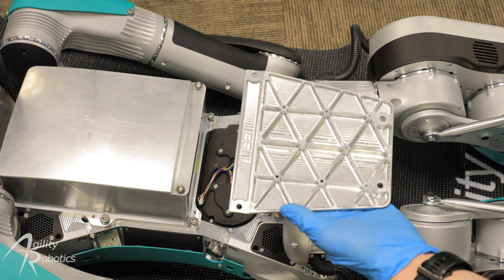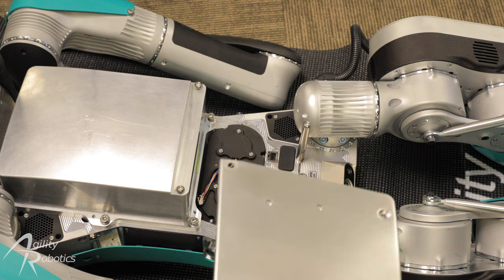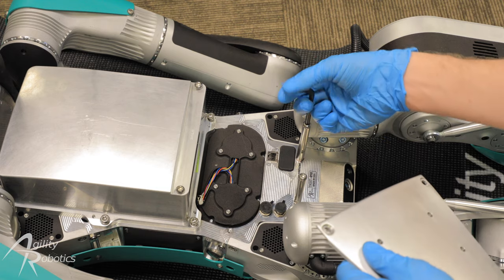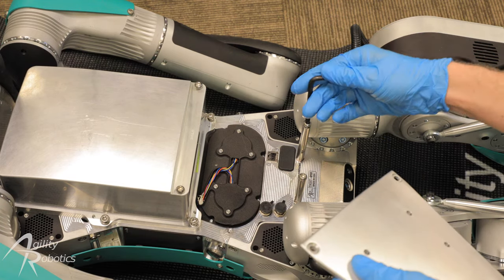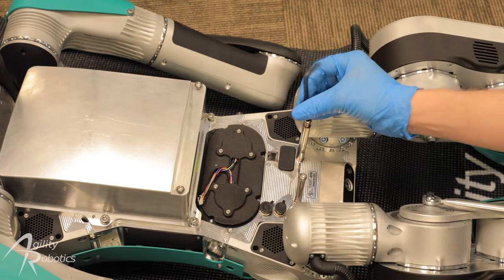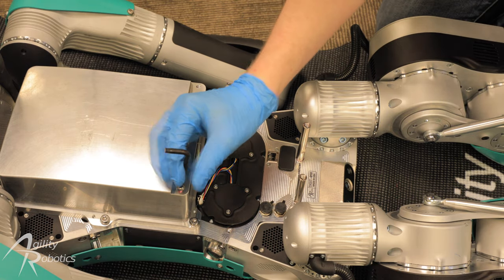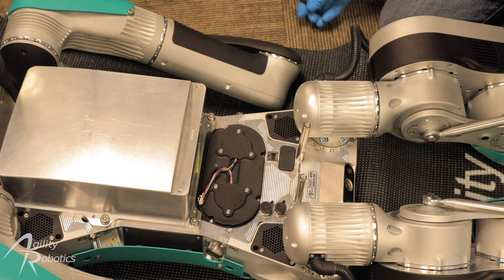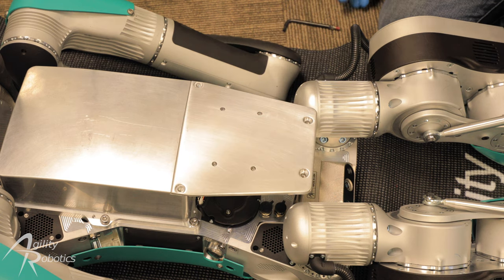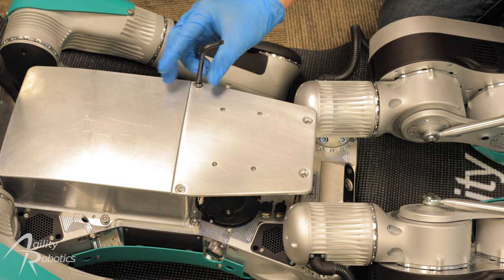Now we're going to install what we call the payload shield onto the robot. This is an aluminum piece that keeps your payload safe during robot operation. The screws for this are already loosely tightened into their locations, so we're going to remove these four screws and set them aside. We're now going to take the payload shield and place it onto the robot as shown, and then reinstall the four screws, tightening them similarly to the battery ones.